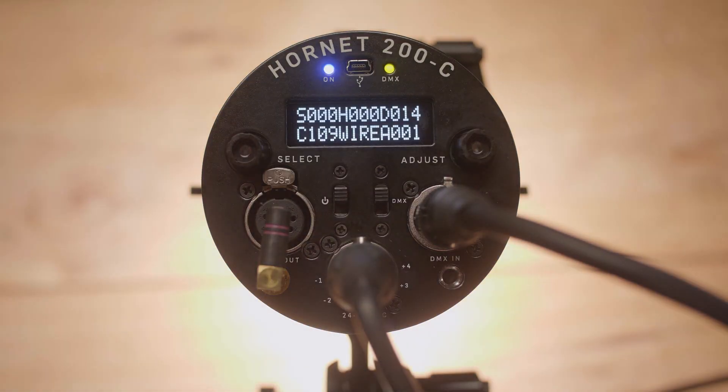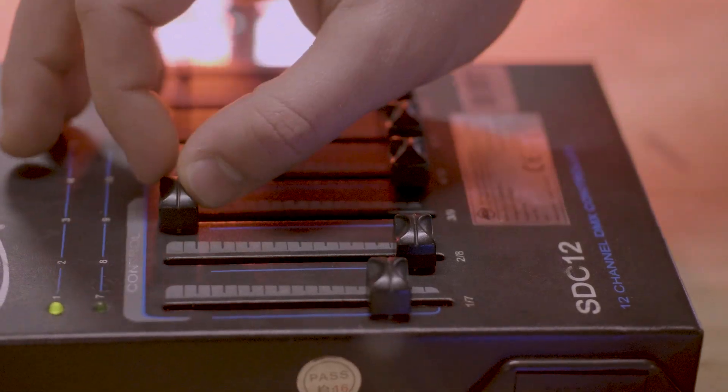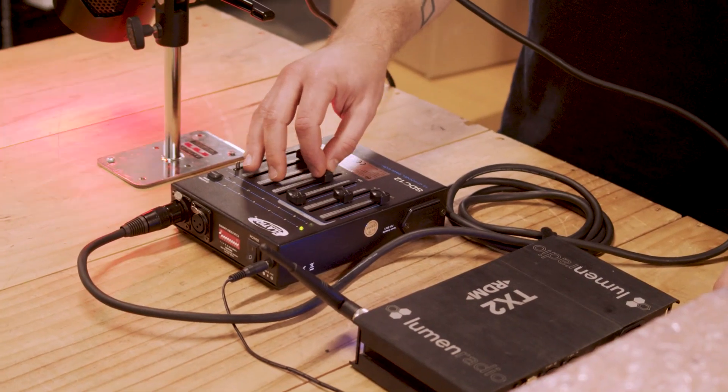Channel one is going to change your output levels. Channel two is going to change your CCT or color temperature. The third channel is going to control your saturation and the fourth is going to adjust your hue.